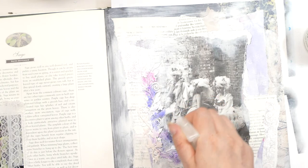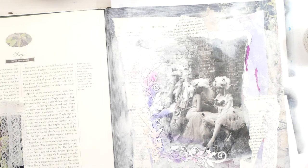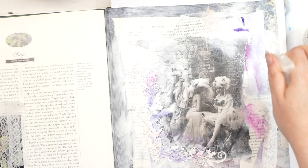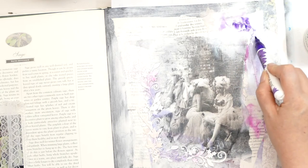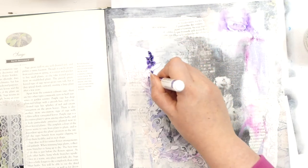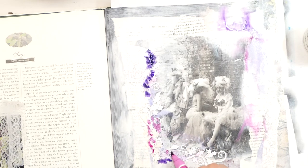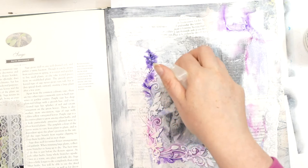That looks nice. The fact that there's that pearlised part in the water is just giving it a really nice glow. I'm trying to keep the colours quite delicate, just because I think it suits the picture. I'm adding a bit more colour in there because it kind of stains the paper a little bit. I like it. This is very similar techniques to what I did yesterday — completely different results though. So that's me using my purple and my spray and my magazine.